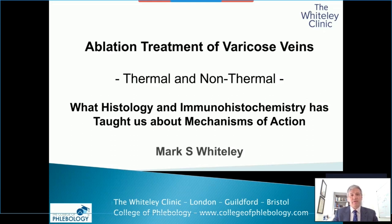I've been asked to talk about the ablation and treatment of varicose veins, both thermal and non-thermal, and my own work — what histology and immunohistochemistry has taught us about the mechanisms of action of the different ways we ablate veins.